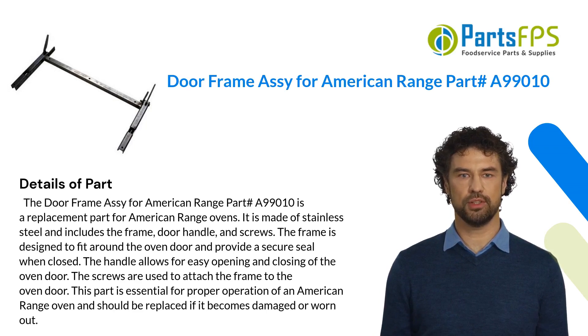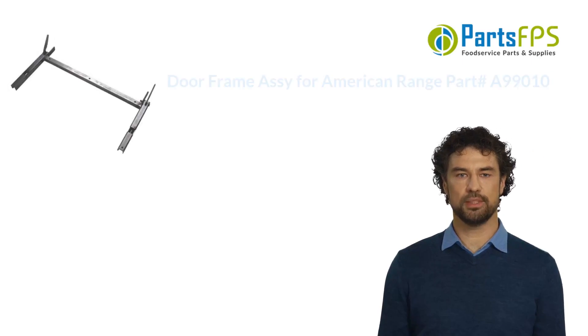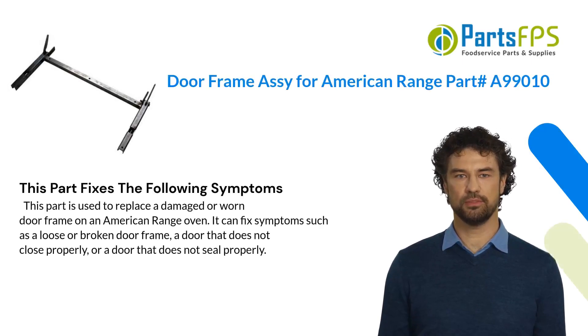The screws are used to attach the frame to the oven door. This part is essential for proper operation of an American Range oven and should be replaced if it becomes damaged or worn out.